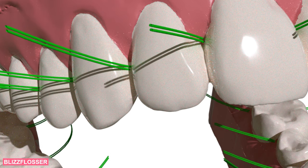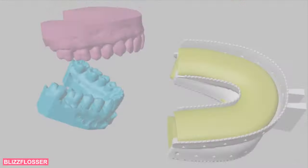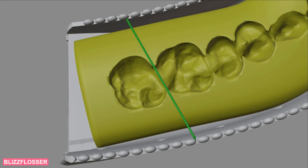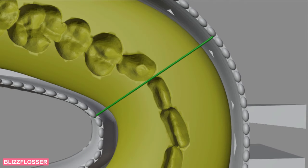The Multifloss adapts perfectly to your teeth. All we need to tailor your flossers are two photos of denture impressions you can easily and immediately take at home. With the photos, we find your exact interdental positions and tailor your individual flossers.